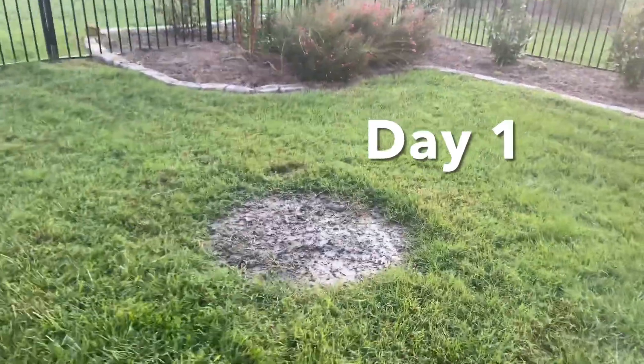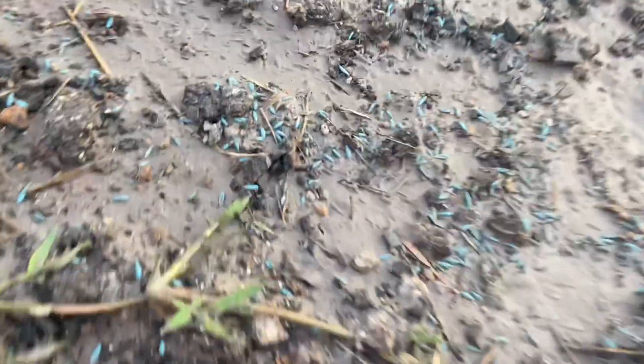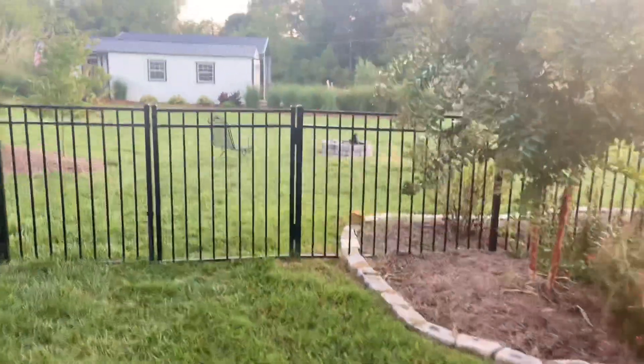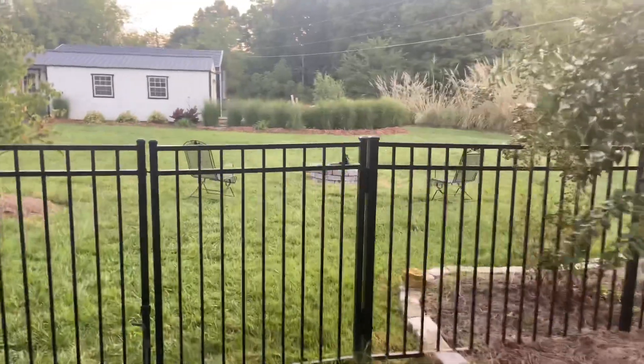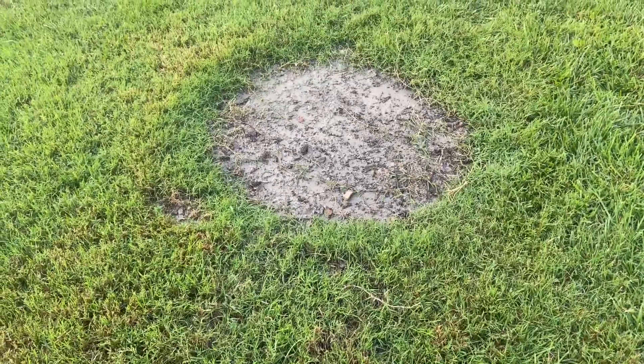How many days does it take to germinate fescue when temperatures are in the mid-80s during the day and 60s at night? Today is Sunday, September 5th. I just put grass seed down and watered it in right here — this was my fire pit that I moved. There's a lot of ash in here even though I shoveled some of it away, and we're going to see how many days it takes to germinate.